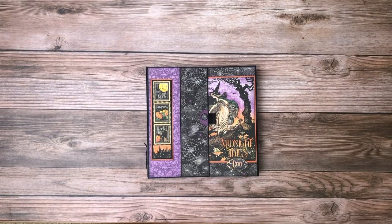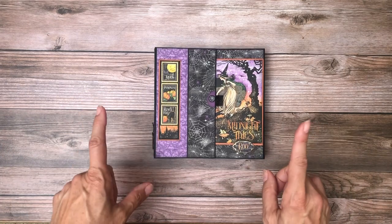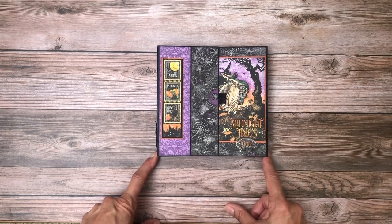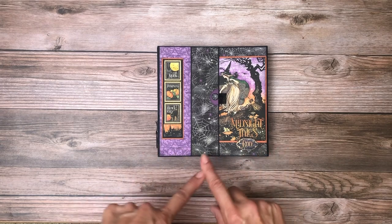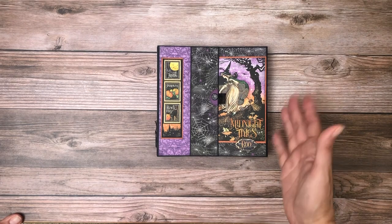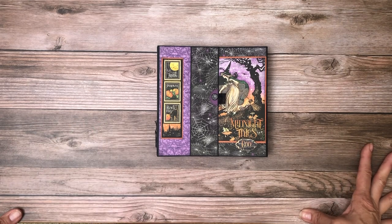Hey everyone, it's Daphne from Scrap and Create, and I'm going to share another inspiration project with you guys. It's finished, so there's no tutorial, but it is a kit that you can buy. It is from Photo Play, and I want to give a shout out to Carla, who is the one who actually completed this album or folio and let us use it for this inspiration piece.